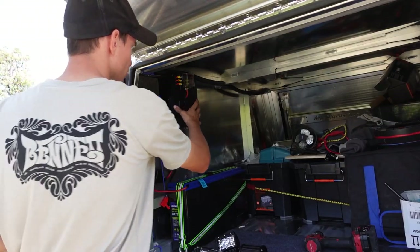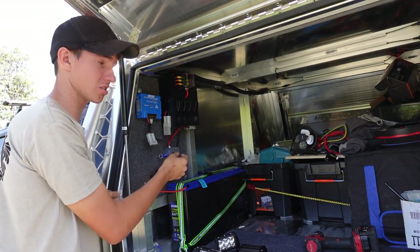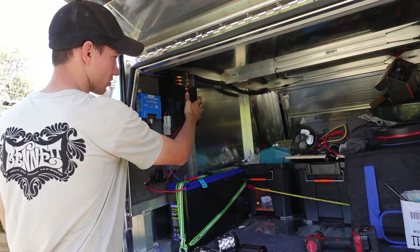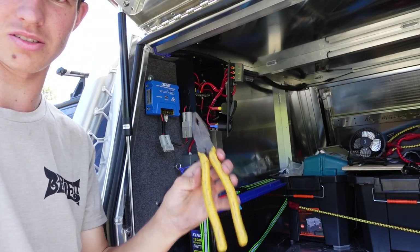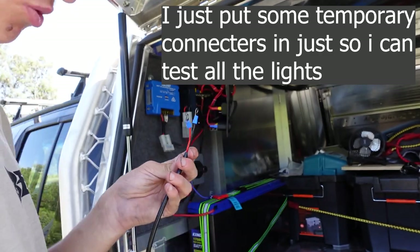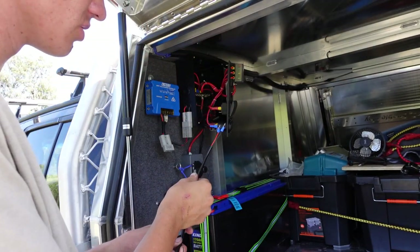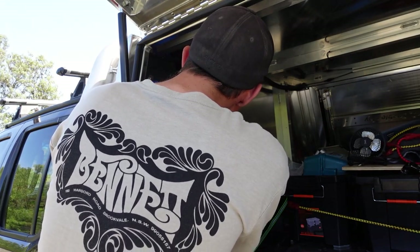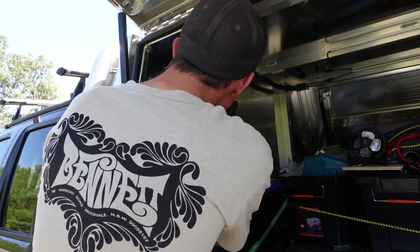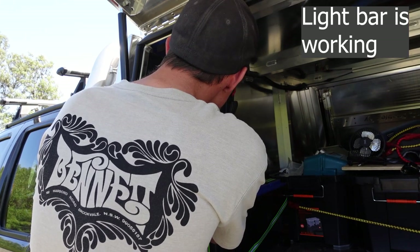I've undone all the screws. Make sure your battery is disconnected — it's always important to wire yourself an isolator switch so when you are working on lights like this you can disconnect it safely. Also forgot to mention: you'll also need some pliers. Now I'll find my positive and negative — and when I get the right contacts it's working, even if I can't hold it still.